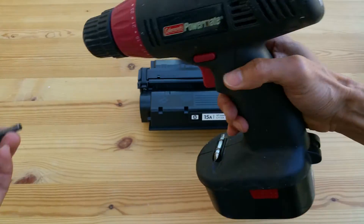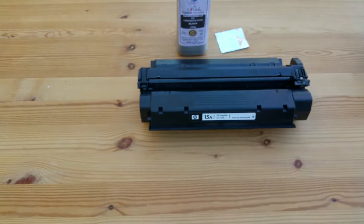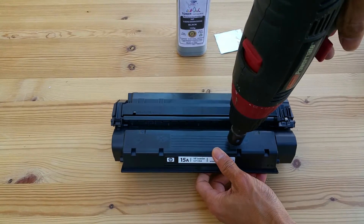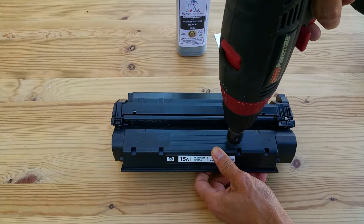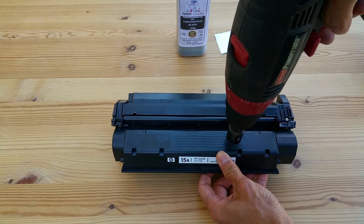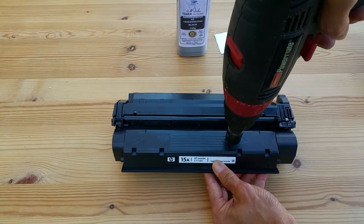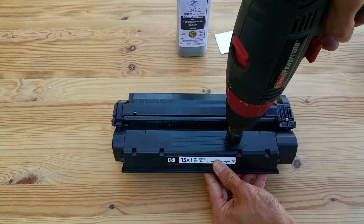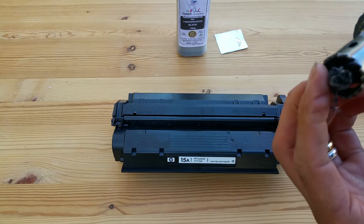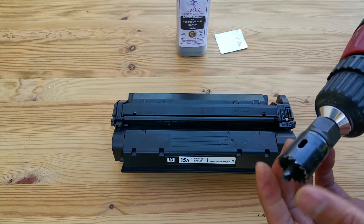So without further ado, let's get started. I'm going to drill slowly because I don't want the forward plastic to fall into the reservoir. Make sure you take out all those plastic pieces after you drill it, so they won't get into the reservoir and mess up your printing.